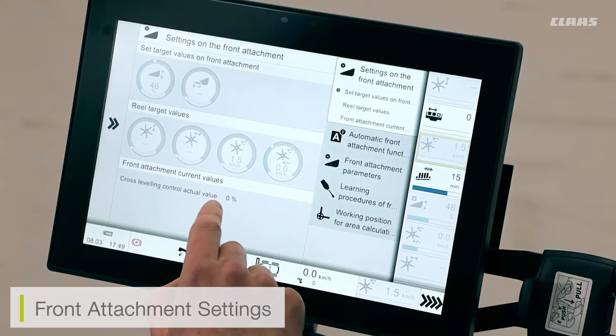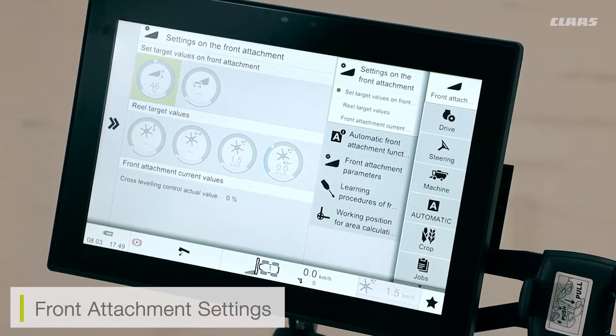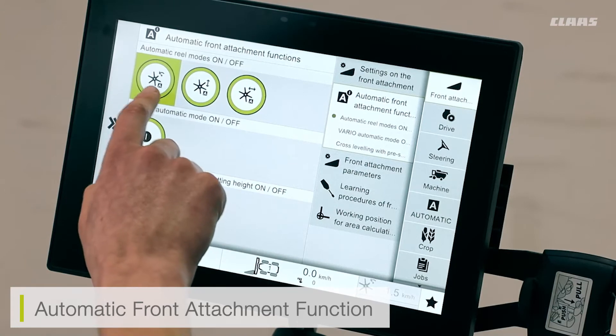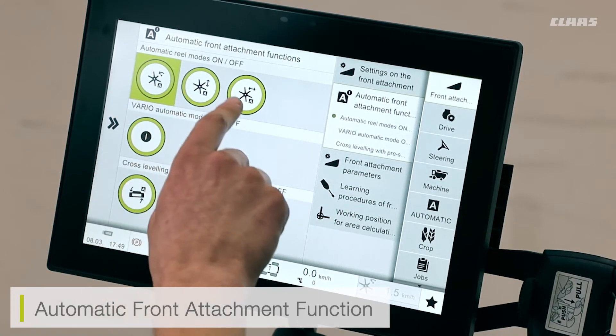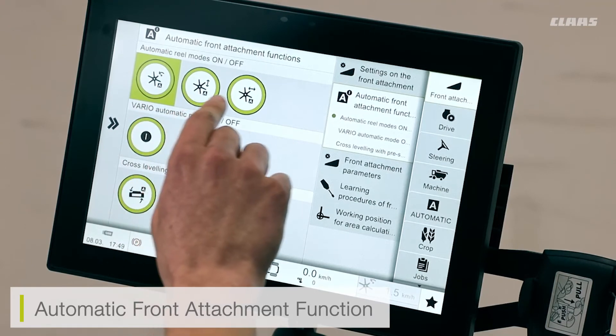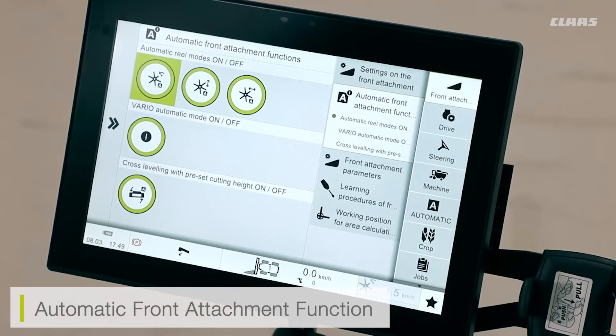Finally, you can see the cross leveling value — if I have my cutter bar at a different cross leveling adjustment and want to know what this adjustment is, I can see the readout percentage for the cross level. Going into my automatics function for Vario, I can see my automatic reel speed and automatic positioning. For example, if I have an auto contour setting saved and I want my reel height adjusted — say one auto contour setting for normal crop and a secondary setting for laid crop — I can move my reel down in position, save this setting, and it will automatically detect where my reel is, preloading that setting every time I select auto contour.